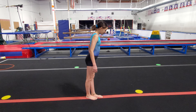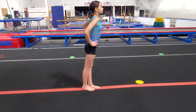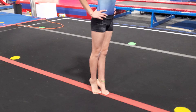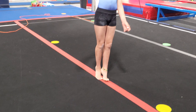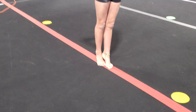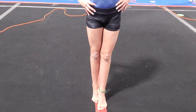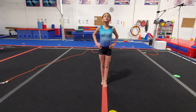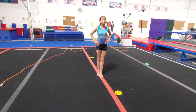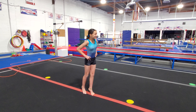Now we're going to try the same thing with really tight legs and our feet squeezing together. Get really tight and push up into relevé. Good. When you do this on the beam you want to squeeze your feet against each other and keep the weight over your big toe — you don't want to ever roll over to your pinky toes. Keep your legs tight. Hold it. And then let's see what a pivot turn looks like with tight legs. Again, squeeze those legs. Good.